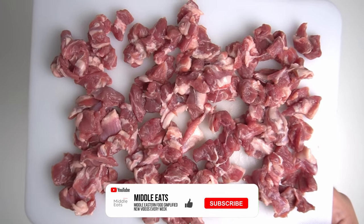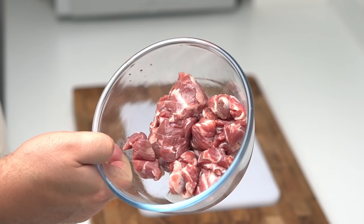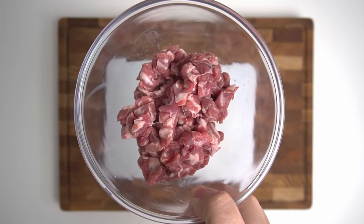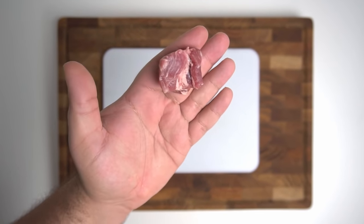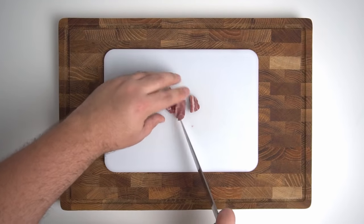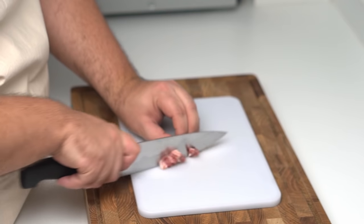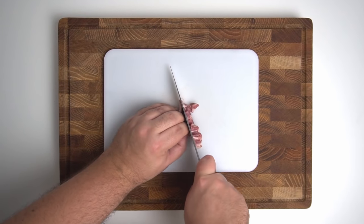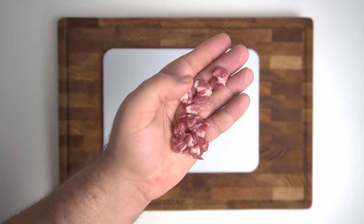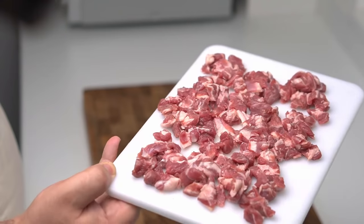Last thing we'll prepare is the meat going into the soup. I've opted to use lamb, though people use beef or even chicken — or you can leave it out entirely. For an authentic Harira, the meat should be cut to about the same size as the chickpeas. I cut each piece into strips about one centimeter or three-eighths of an inch wide, then cut those strips into squares of the same width, leaving small cubes of meat perfect for the Harira. In total you need 250 grams or 9 ounces of meat cut this way.